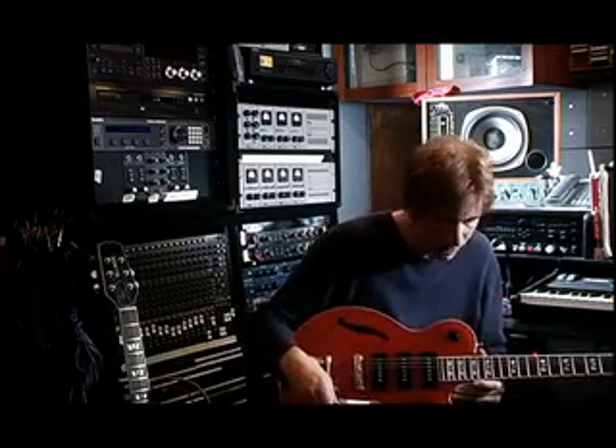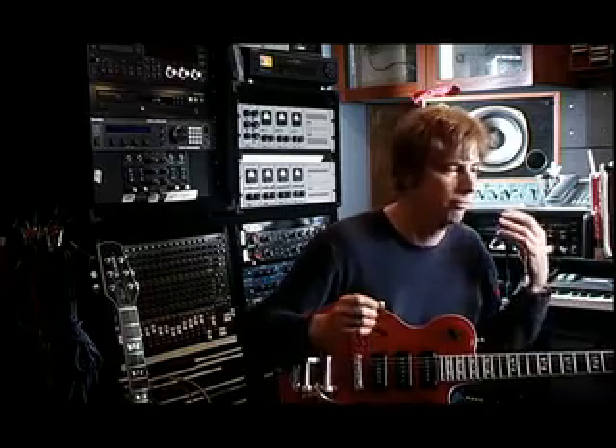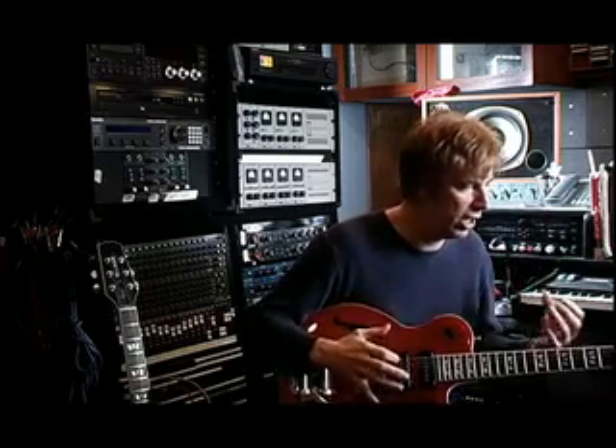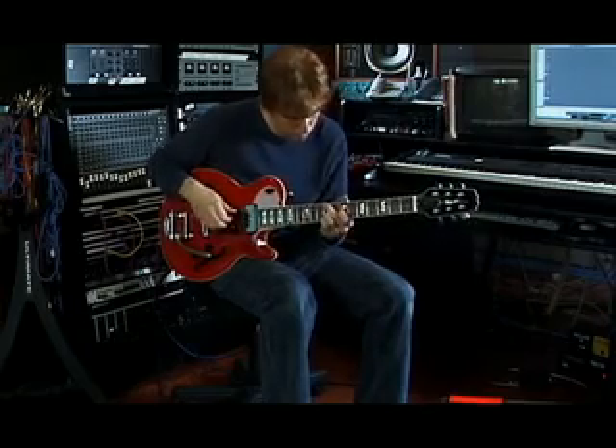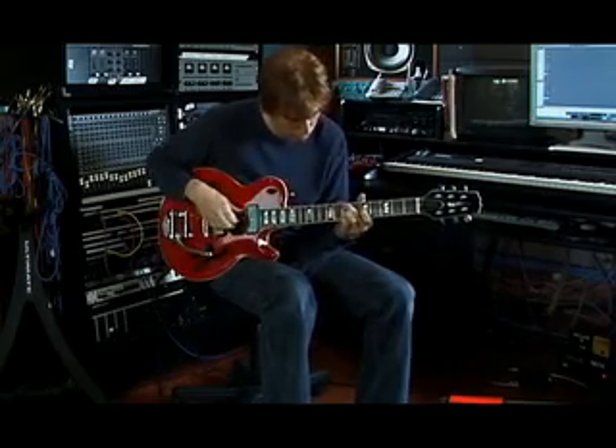Archtop, P90s, Bigsby — it has that old box, vintage jazz guitar sound and feel, but with modern appointments and variety in the pickup selection.